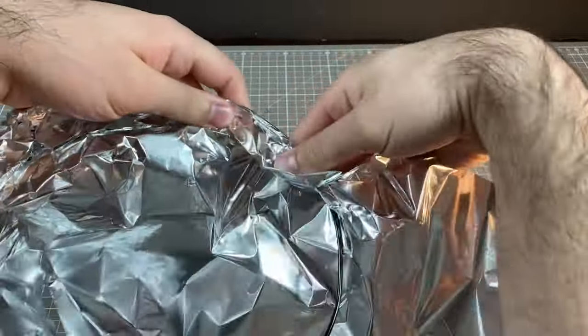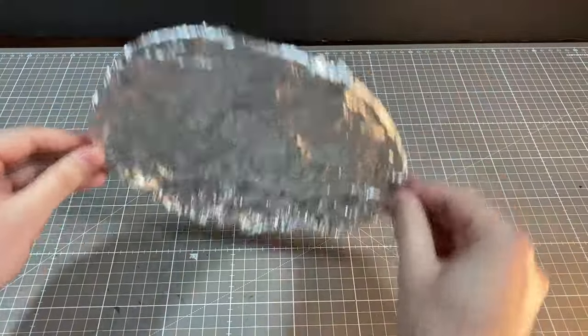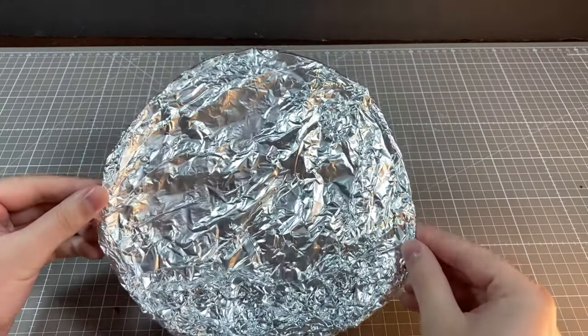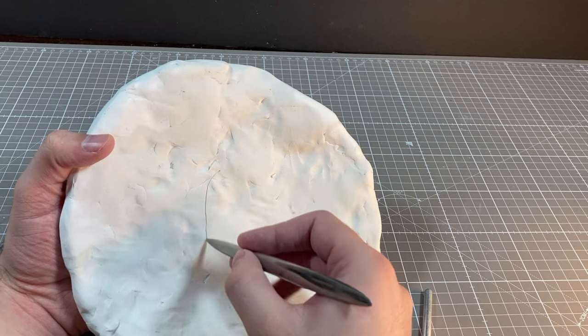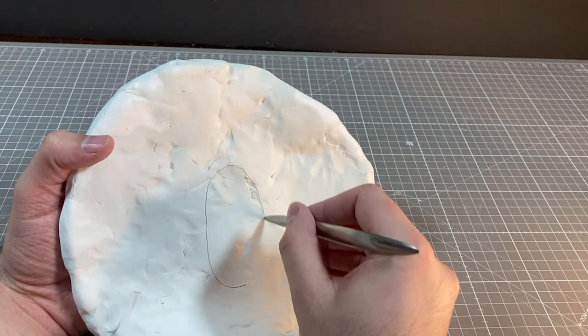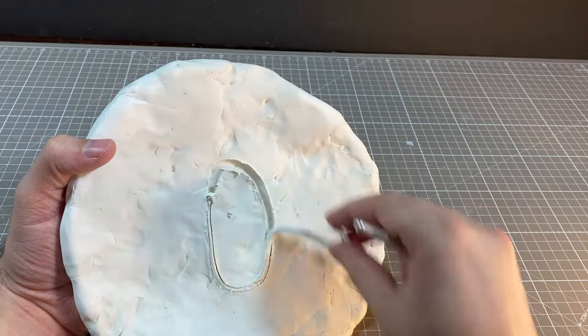To find out, let's start with a circle of wire covered in aluminum foil. This will then get covered in a thinnish layer of clay. I was out of my Super Sculpey, so today I'm just using mystery clay that was in a ziplock bag in my closet. I have no idea how it got there or how long it's been there, but it seems okay, so we're using it.